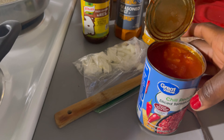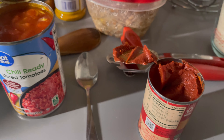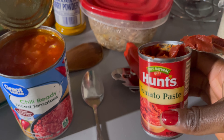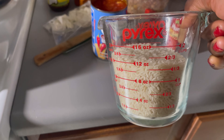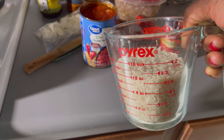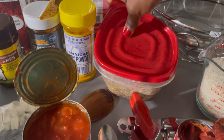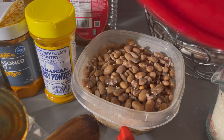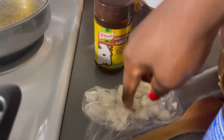I have some chili, diced tomatoes, and Hunt's tomato paste right here. I have some rice — about almost two cups — because I'm making rice and beans. And I have some beans that I cooked yesterday from scratch, so they're ready to go. I also have some onions.